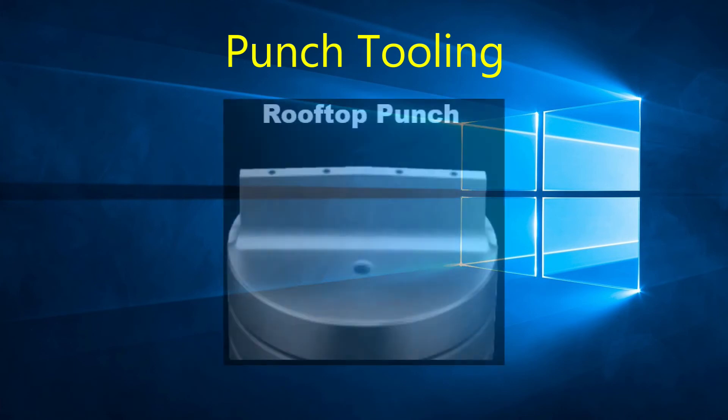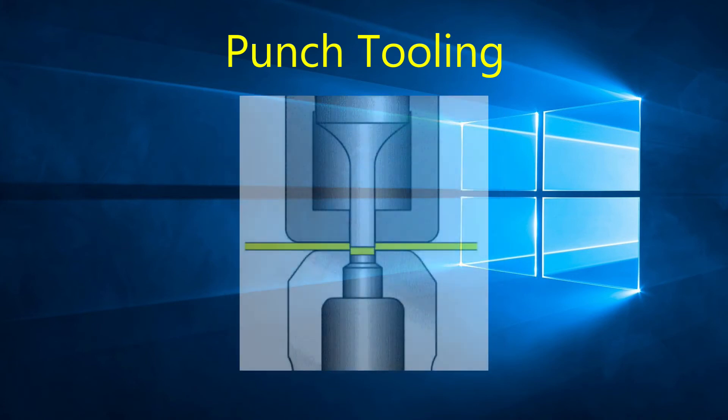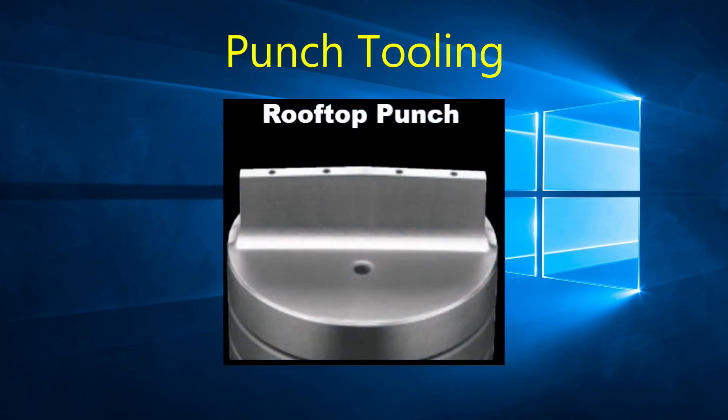Usually all punches are flat, but with larger stations like D or E stations, shear angles are sometimes used. The advantage of a shear angle is that there is a reduction of tonnage required to punch the hole, since the hole is not hitting with a full face on the material. This also reduces noise and helps slug extraction. The disadvantage on newer machines is that tooling with shear angles requires the punch to travel deeper into the material, meaning a longer stroke and longer punching time. Rooftop punches are not recommended when punching notches, as the convex geometry may push the punch away from the material and not produce the desired results.